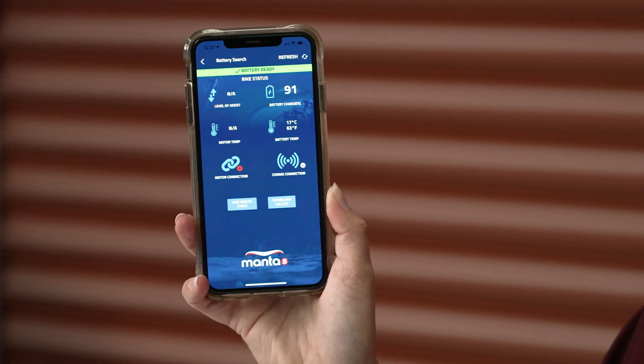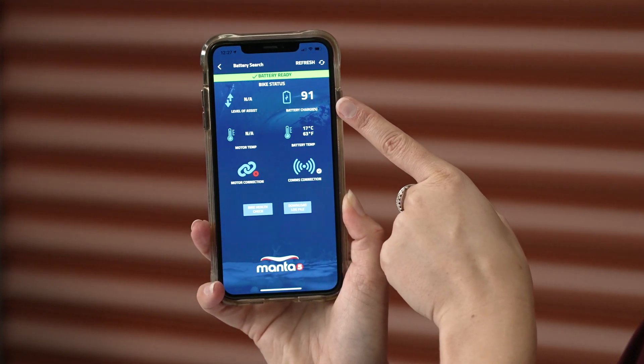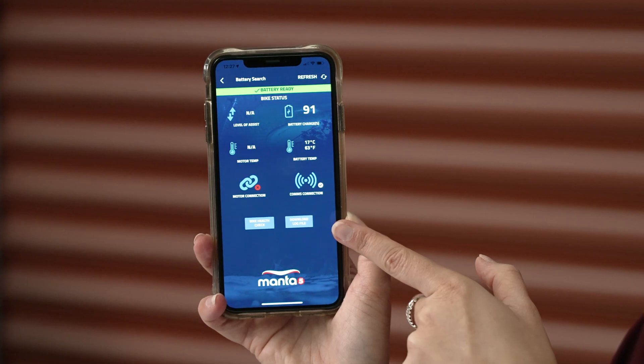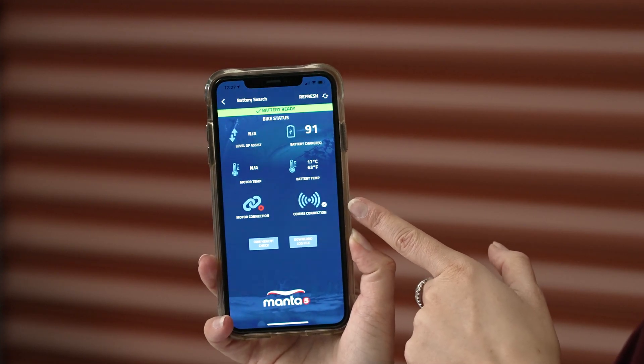What we've got here is a couple of different widgets. We've got our level of assist, we have our battery power, we've got our motor temperature, battery temperature, motor connection and comms connection. All of these are great for you to be able to see your motor temperature, your battery power — it's just a really good way to gain information around your bike status.